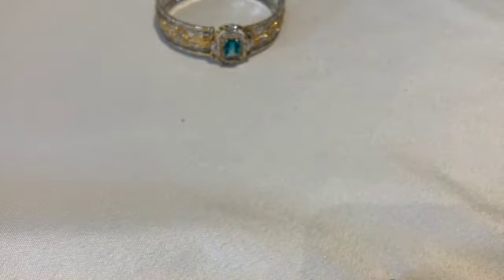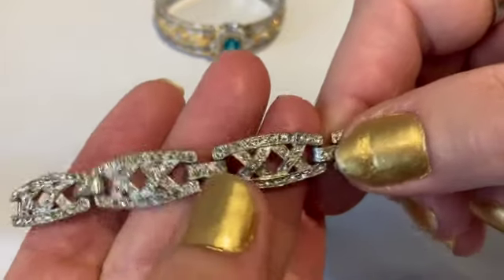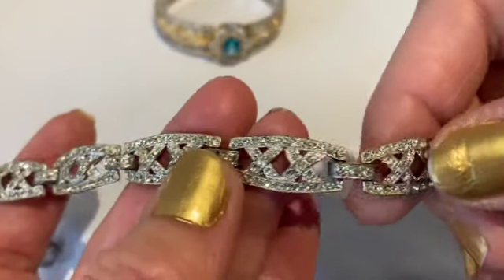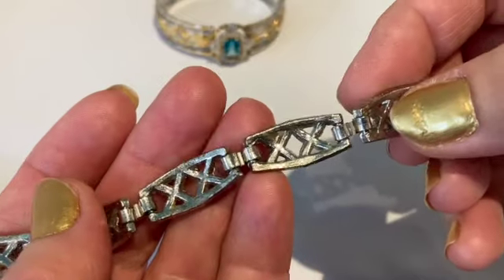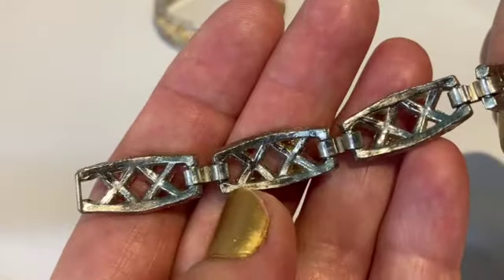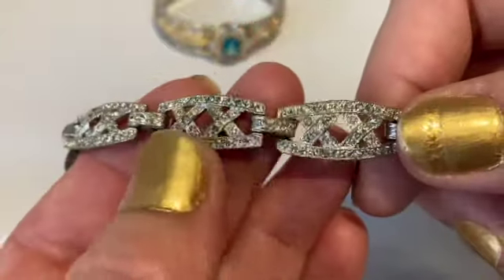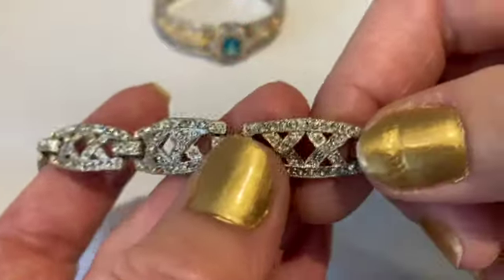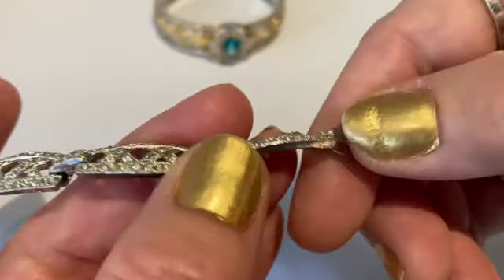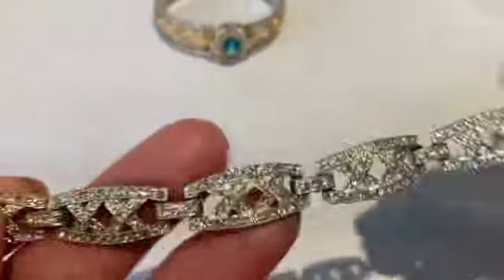I have another Art Deco bracelet — a link bracelet with rhinestones. The Art Deco style is very much linear and geometric. These panels are just made of pot metal and the rhodium plating isn't very strong on this one. I don't think this is a fantastic quality piece of jewelry, but it is very pretty. It's missing a few rhinestones I need to fix, and it has a fold over clasp.